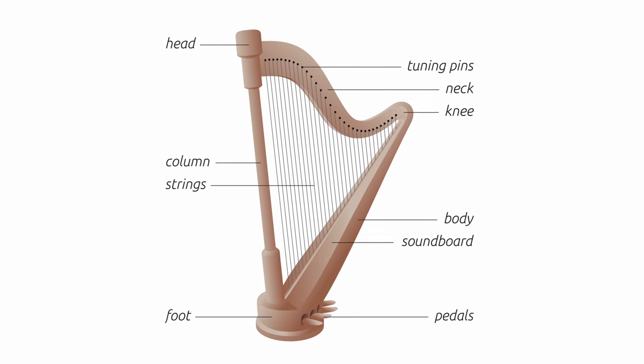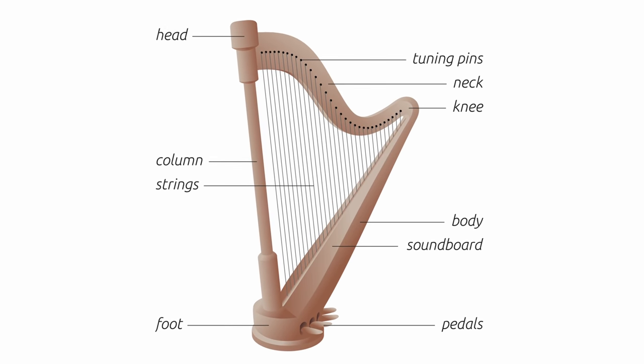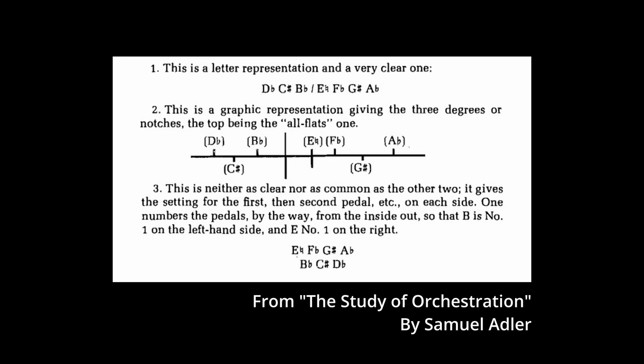The harp is a wonderful instrument but it can't do everything you want it to do. It's a common issue with people not understanding how the harp works. Unlike the piano, the harp does not have all the notes available at all times — it's not a chromatic instrument. It has a predetermined scale, and the harpist can change every note on that scale either a half step up or a half step down by using pedals.